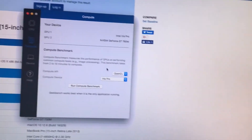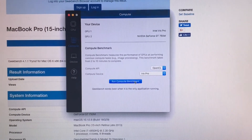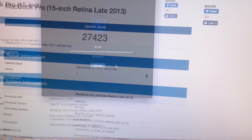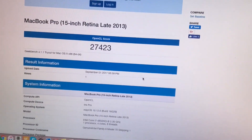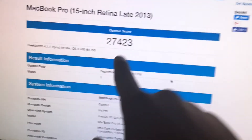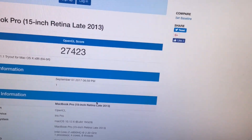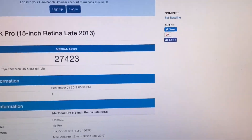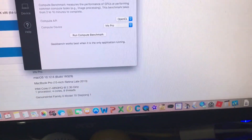This is only in trial mode, so now let's try the integrated graphics and see what we get. Here are the scores for the Intel Iris Pro integrated graphics, which is built into the CPU: 27,423. So that's the Intel Iris Pro versus the Nvidia GeForce GT 750M dedicated graphics. I can't test Metal because this is a trial version.